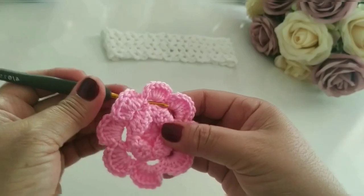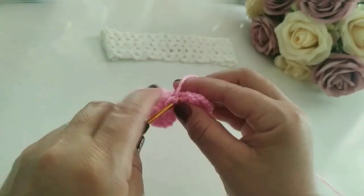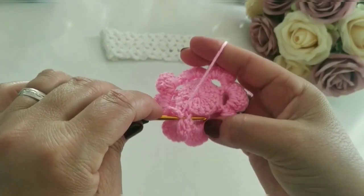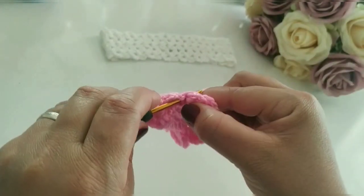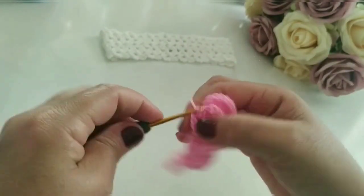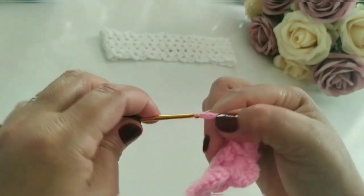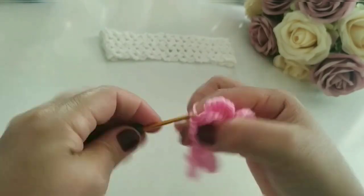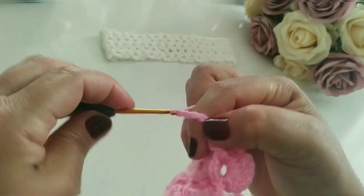Vocês vêm aqui de novo, traduz a agulha aqui — vamos trabalhar aqui nessas pontinhas. Traduz a agulha e faço aqui um ponto baixo. Aí eu vou subir um, dois, três, quatro, cinco. Próximo: um, dois, três, quatro, cinco. Vou finalizar o meu aqui e já retorno com vocês.